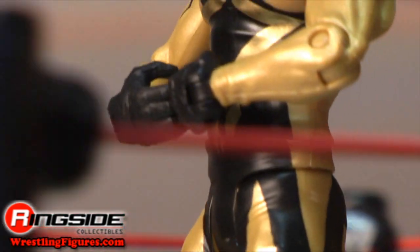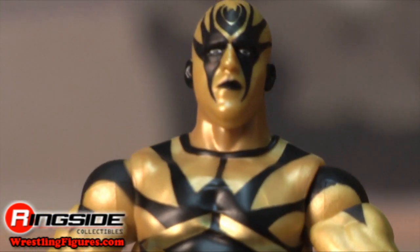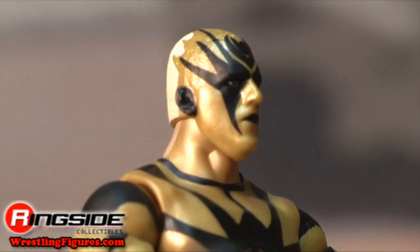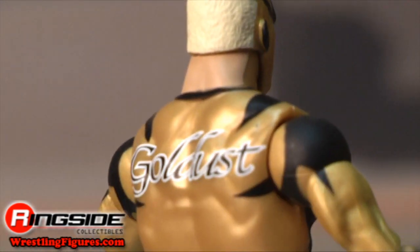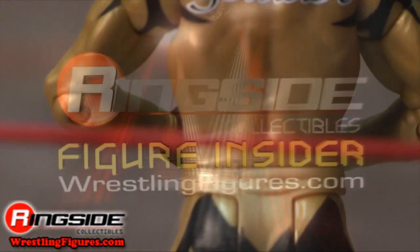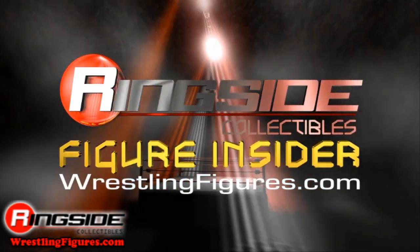Time for a curtain call, so you better be on the lookout, Sheamus, because here's one veteran that has pinned you in the past and will do it again. Check out Ringside Collectibles at WrestlingFigures.com for the largest selection of wrestling figures on the internet.